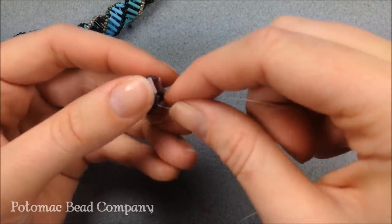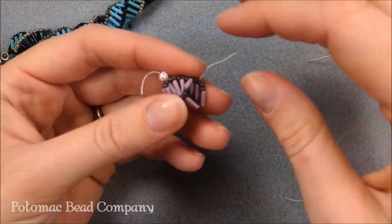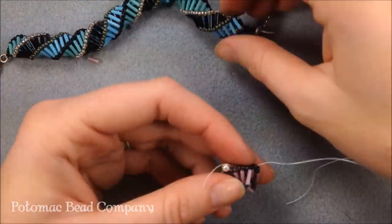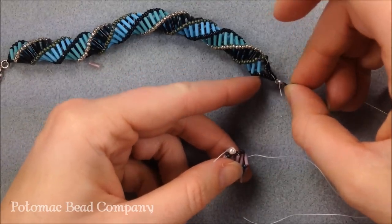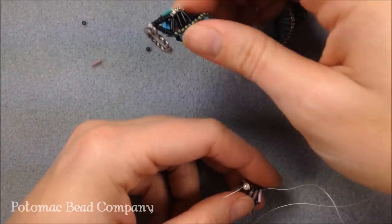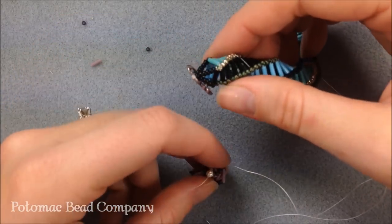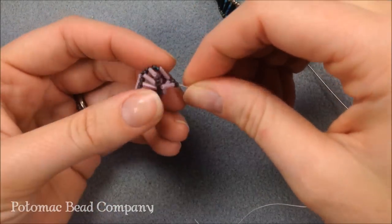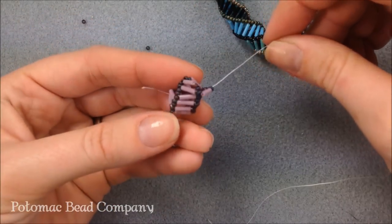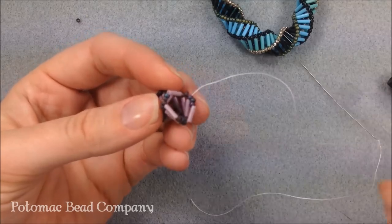When you get to putting a clasp on for anything tubular you might want to check out some of our other videos. What we've done on this one is a simple V triangle coming out of the end of the project attaching to the clasp — it gives a little triangle that's going to hold the clasp and hold it all together. I'll do a couple more passes and then show you how to attach your clasp to a tubular project like this.